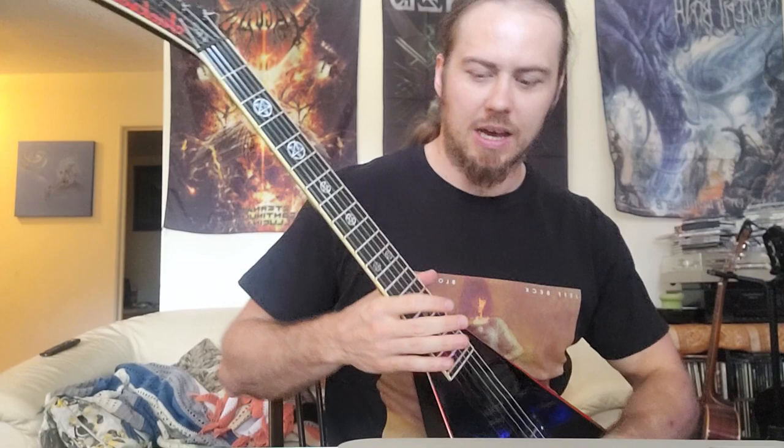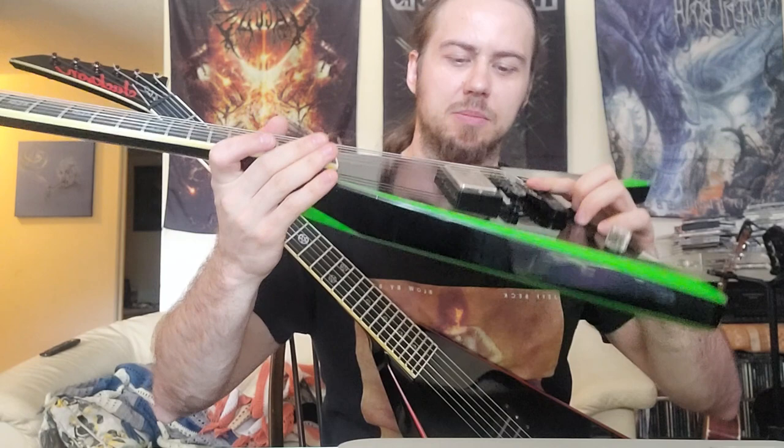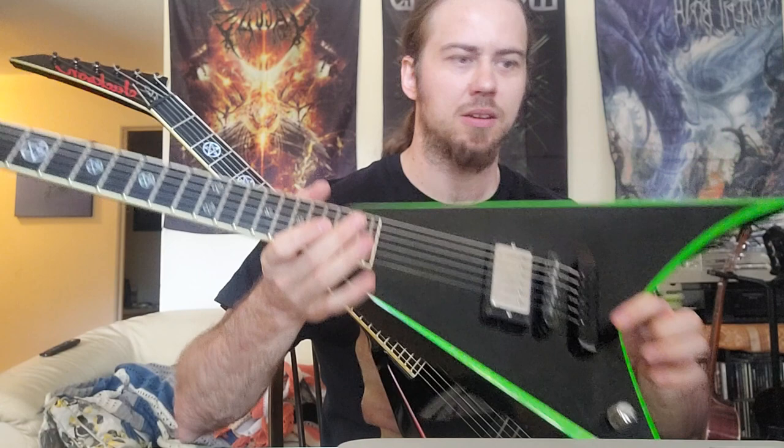The Seymour Duncan Aldrich passive pickup is one of the best passive pickups — shoutout to Blue from Autopsy who mentioned it to me years ago. It's extremely clean yet has a lot of balls to it, so that's what it's about: clean and balls.